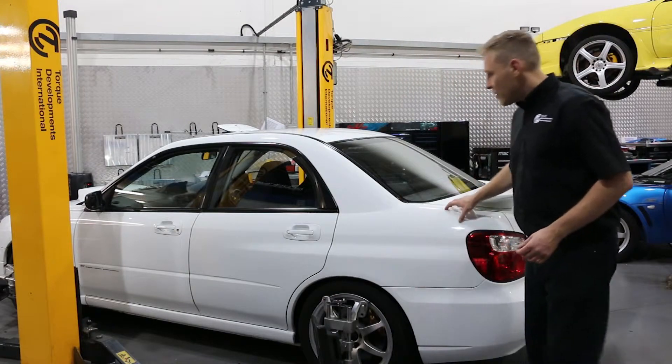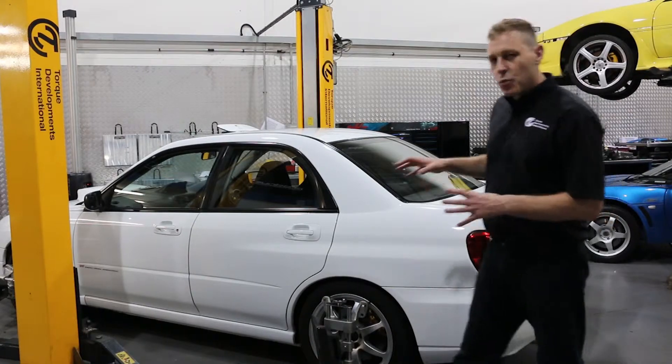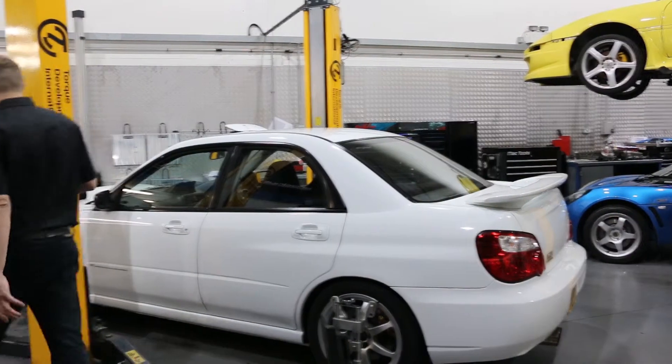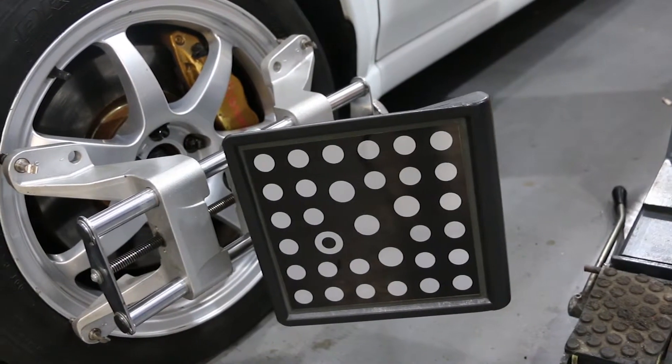Behind me you see a white Subaru Impreza STI Spec C and it's wearing some suspension geometry targets which are part of a measurement machine.